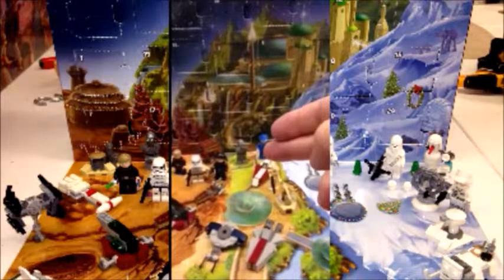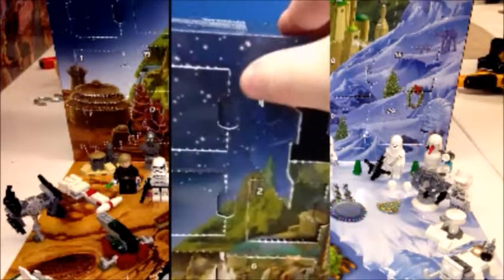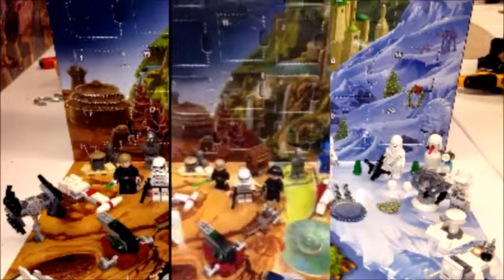Here we have three different themes on the display. We have Tatooine, we have Naboo, and then we have Hoth. The LEGO Advent Calendars have days where you open these little compartments, and inside there's a LEGO set — a little mini playset or a minifig that you put together for that day. You can display them however you want and use this as a little play area. This little playmat is part of the box. You just fold it down and this whole area becomes a little play area for your LEGOs.